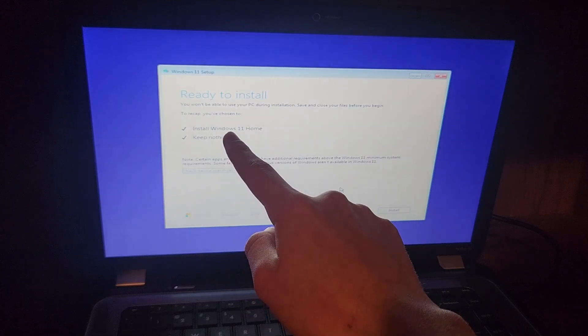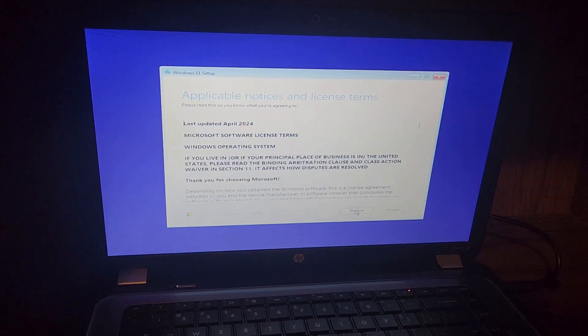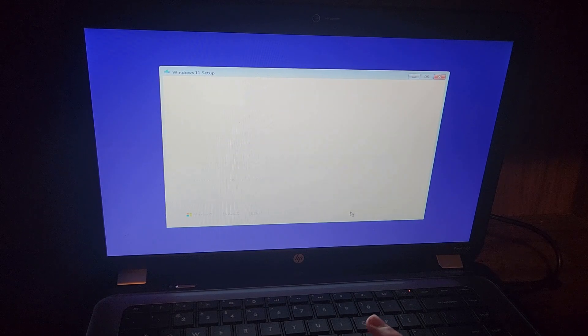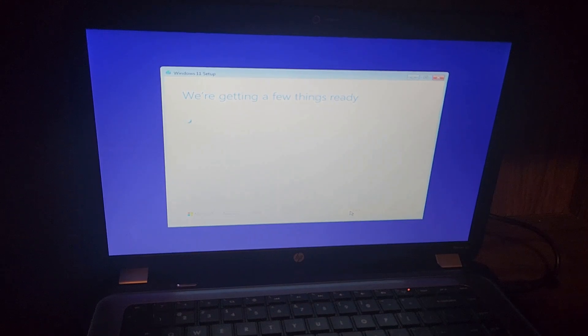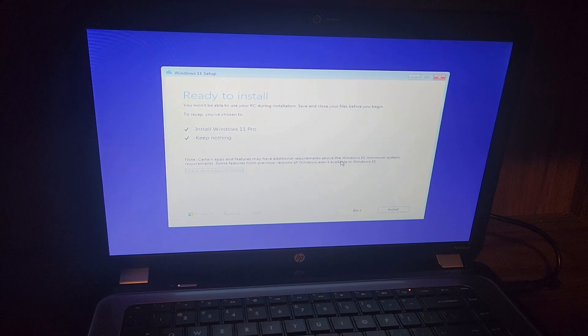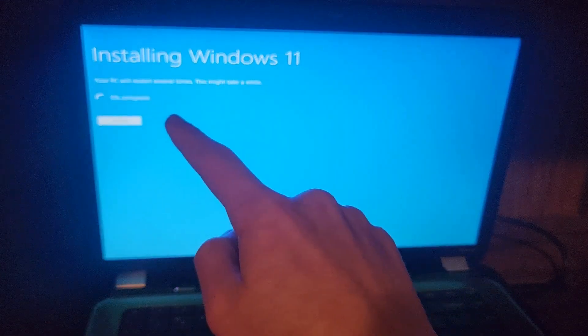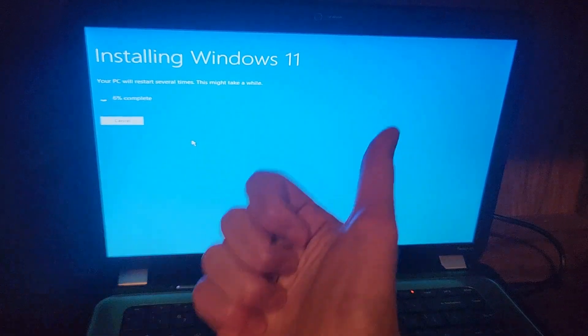Oh no — it defaulted to Windows 11 Home. We want Pro, so I have to go all the way back and restart the app. Alright, we now have Windows 11 Pro selected. Certain features may have additional requirements, but we're fine — we totally meet the official system requirements. 5% installing — let's fast forward.